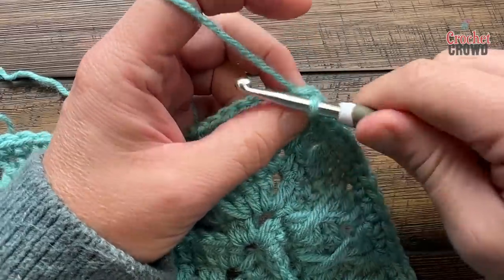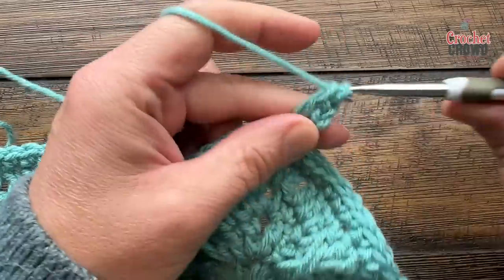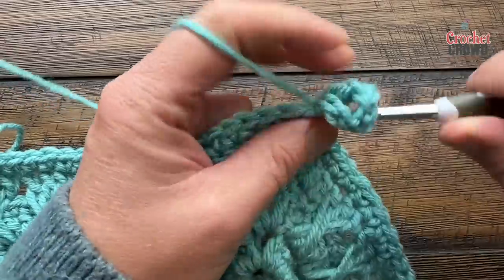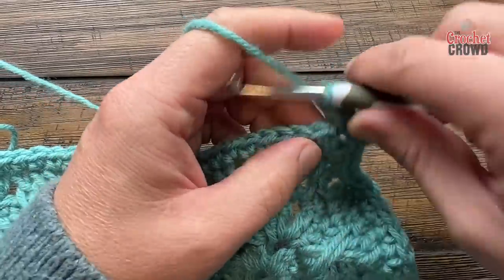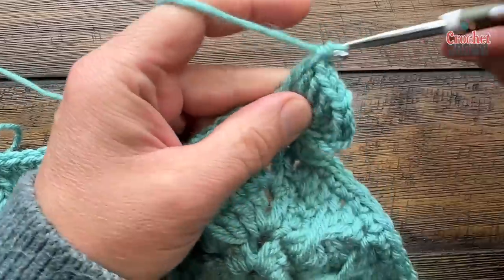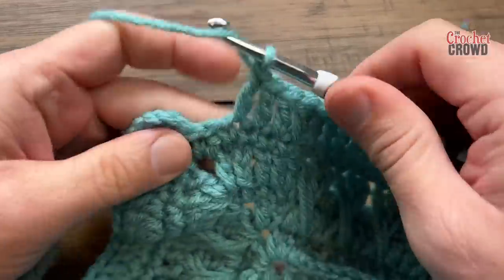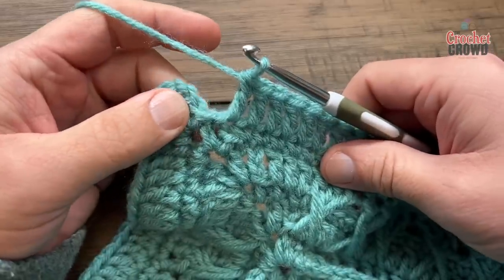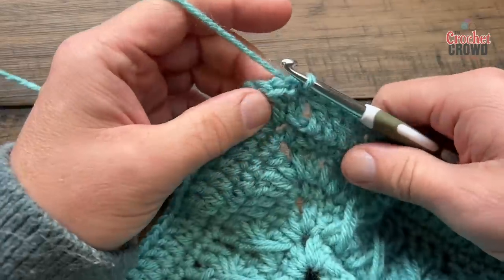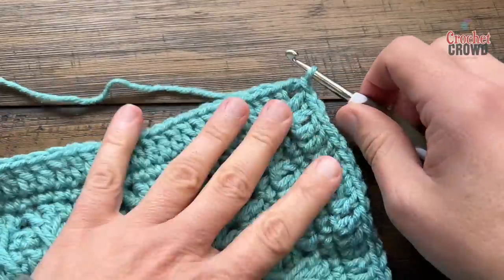Round number 17 is the same as number 13. Just chain three and double crochet into the corner, chain two and double crochet twice more. So your corners on this round will be two double crochet, chain two, two double crochet. Simply apply one double crochet in each of the stitches all the way to the next corner, turn your corner, and I'll see you at the end of the round. I'm coming up to the end of number 17 - just a double crochet in each stitch going all the way around, then slip stitch to the first chain three. I'll slip stitch to the next chain two to get ready, and now we're going to do number 18.